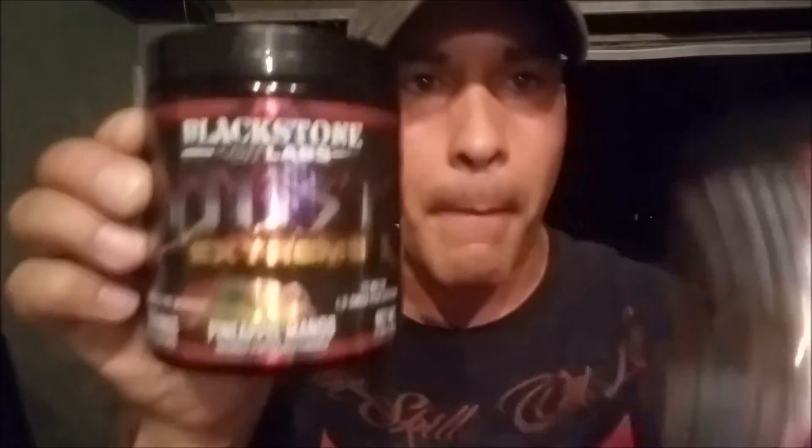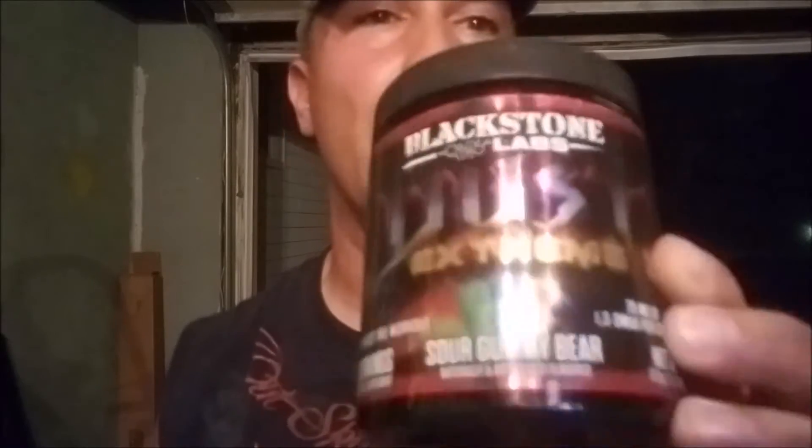Real quick — Pineapple Mango and Sour Gummy Bear, both Dust Extreme. The warning for everybody: please do not do dry shots of the Sour Gummy Bear. Both of these are pre-workouts — start with half a scoop, test it out. I can guarantee you're gonna love it. This is now my number one pre-workout.